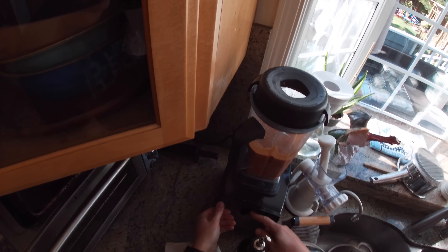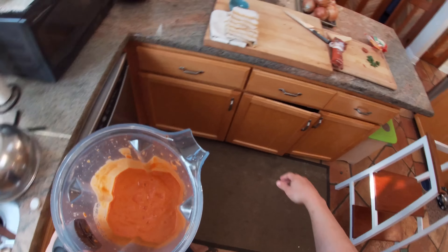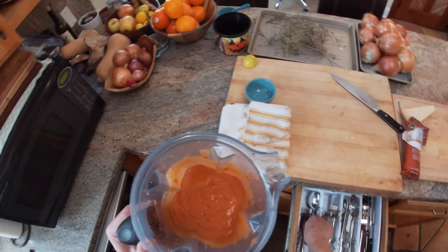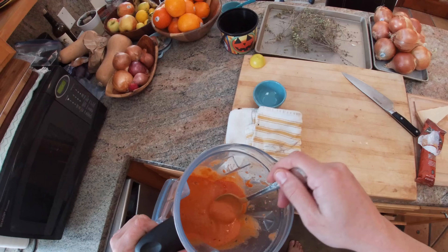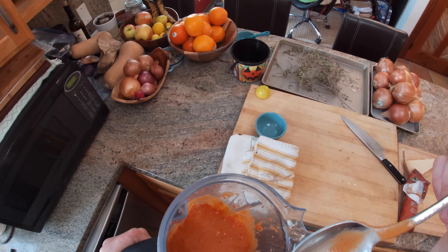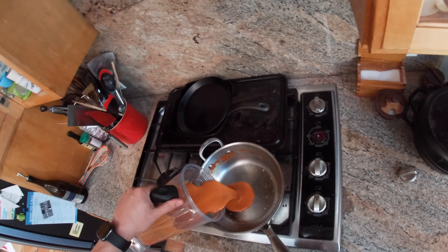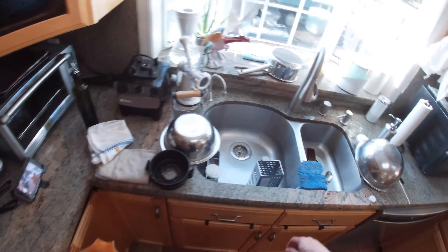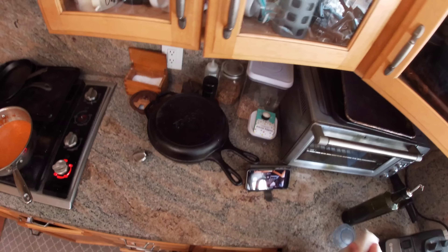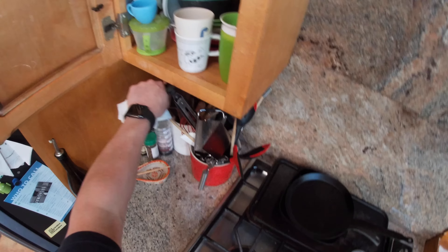Alright, let's taste that and see where we're at. Looks good. Looks tasty. Mmm. It is tasty. This is going to be dinner for us — pizza and tomato soup. Alright, and that's how you make my creamy, creamless tomato soup.